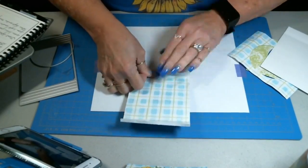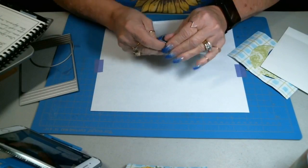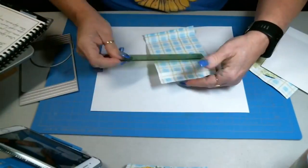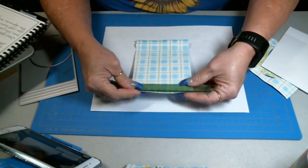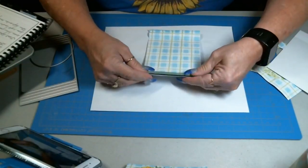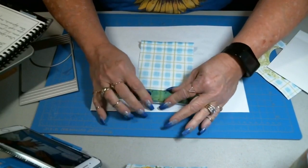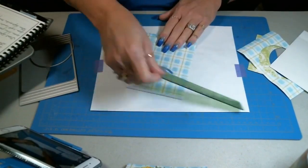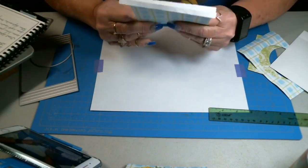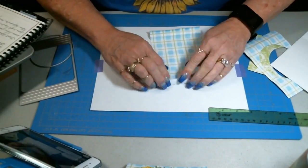I'm going to fold each side. This last one is a little bit hard for me just because of my nails. Here's a little tip: on projects like this that already have the score marks, if you're having trouble getting them folded, lay your ruler down against the fold and then fold it towards the ruler. That'll help you get that crease nice. So we're back and forth and back and forth.